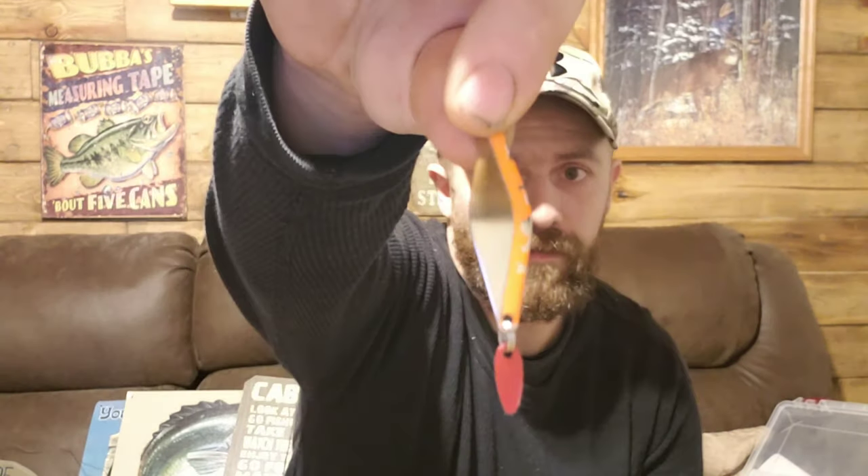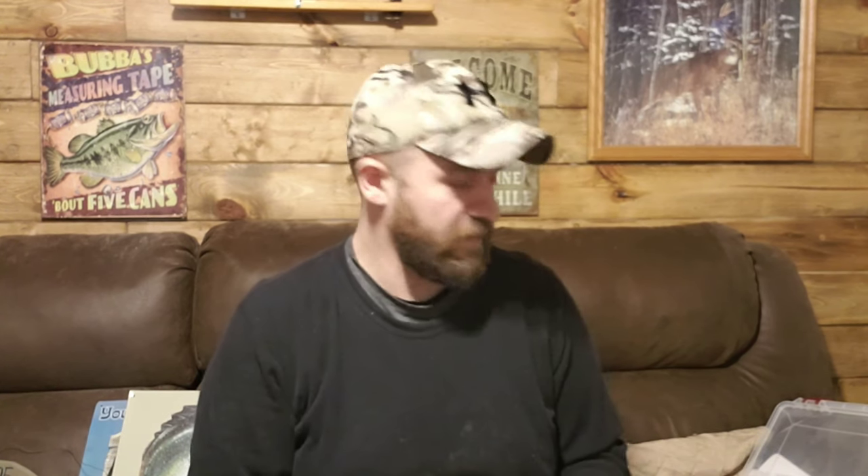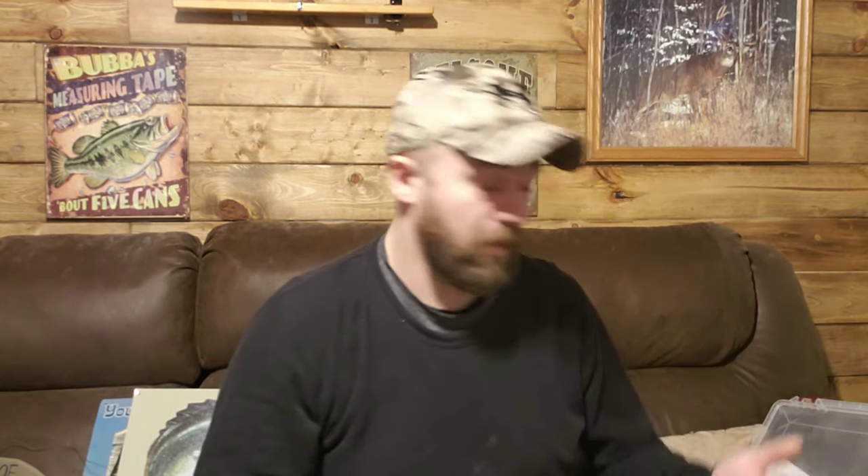I'm kind of at a loss for what to use for jigging. I kind of have an idea — things like Swedish pimples, stuff like that. This one doesn't have a hook on it and it's chipped up, but you can see the style. I've got a few different colors — that one's dark blue — and a little different spoon here too. I've got a handful, just not a ton.